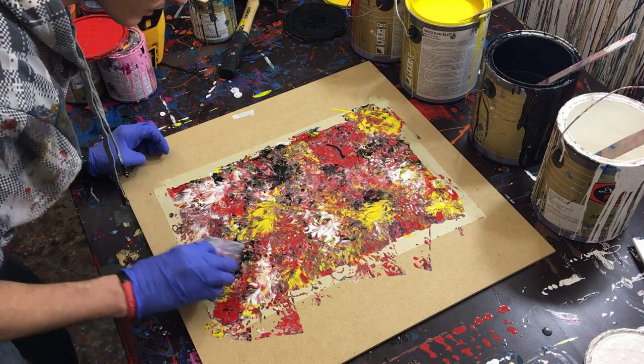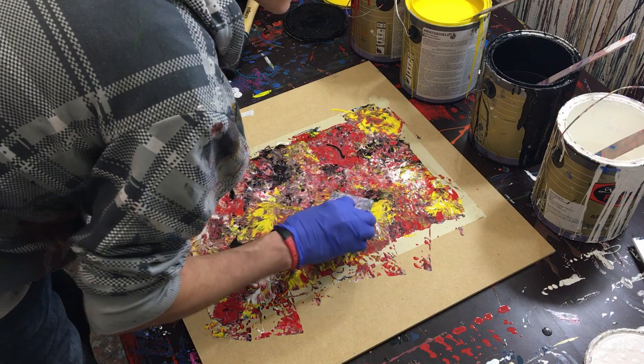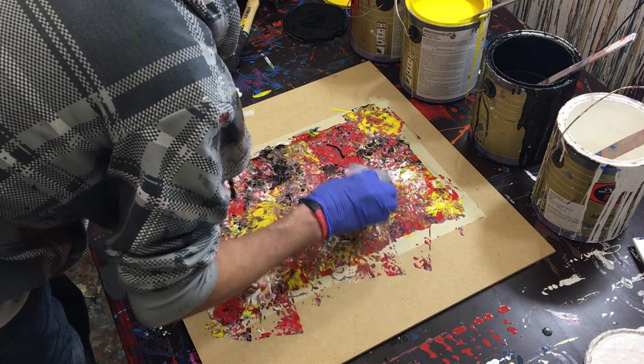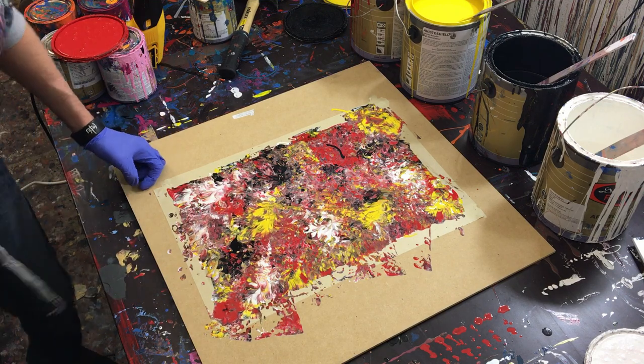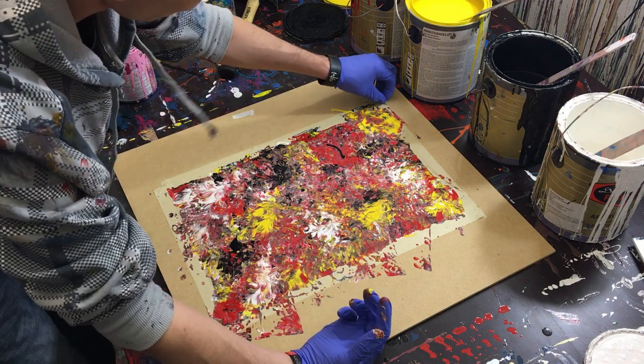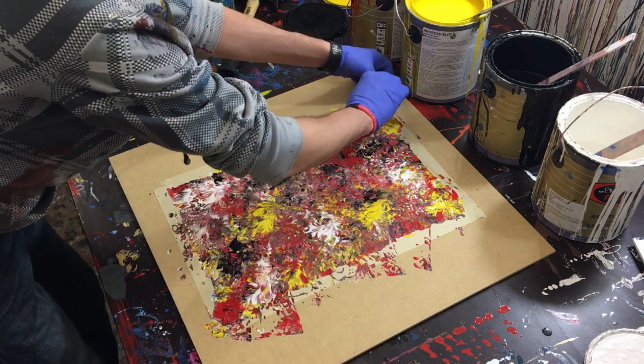Now I'll go back and look for any gaps in the painting where there isn't paint, although it's pretty full so I'm sure it got covered. So that's it — I'll just pull the tape so you can see the finished painting.